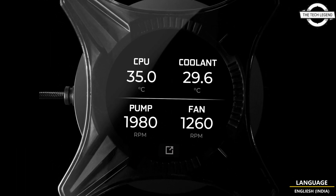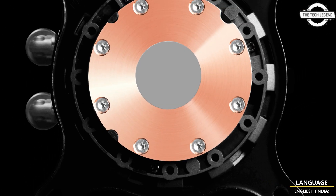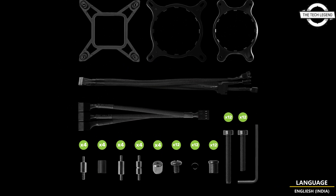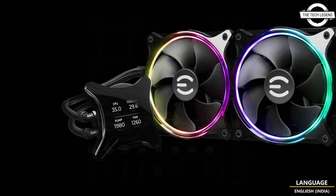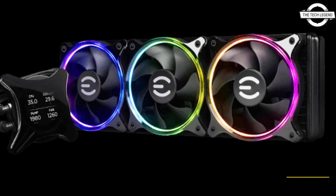This series is the sequel to the award-winning EVGA CLC all-in-one liquid CPU coolers, refreshed with a 7th generation motor pump, three choices of radiators, an integrated 480 LCD display, and a completely remodeled EVGA RGB fan design.